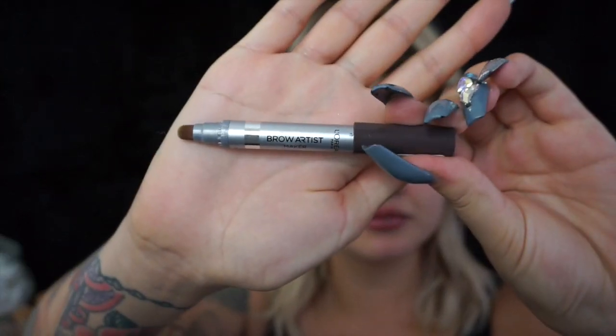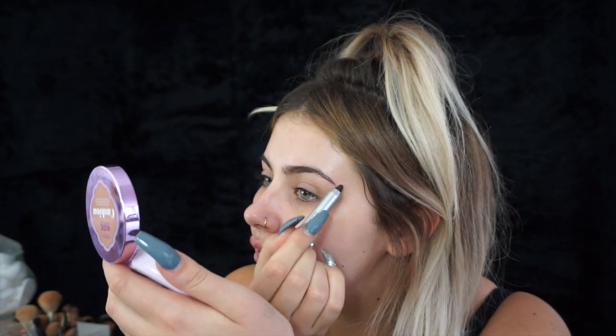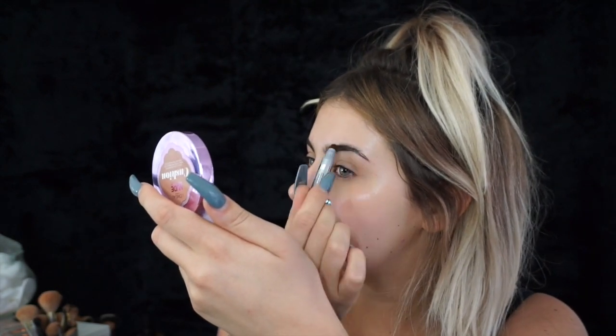The first product I'm going to use is the Brow Artist Maker, which is a pencil type product. It's got a chunkier pencil at one end and I'm just going to use that through my eyebrows. I'm going to start at the tail of the brow. With this chunkier pencil I like to just paint it on top of the hairs, leaving the front free of product at the moment. If you go over your brow line at all you can just use your fingers and it blends away quite easily. Then I'm going to swap it over — it's got a little tiny brush on the other side — and brush that through my brow, which makes it a wee bit softer.